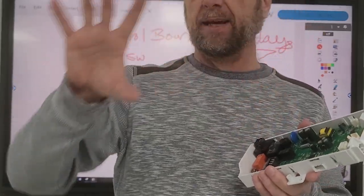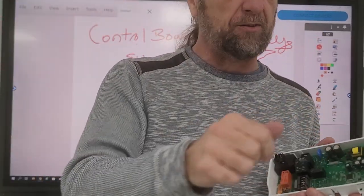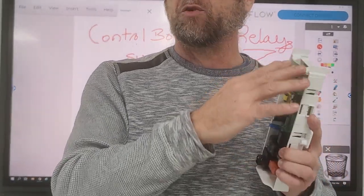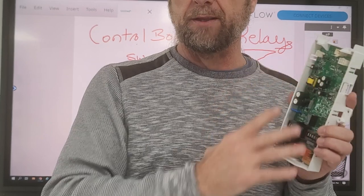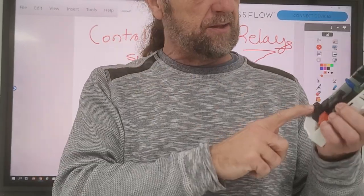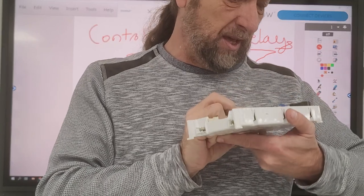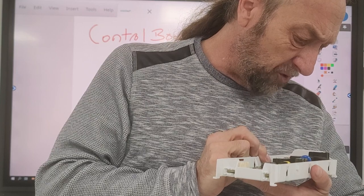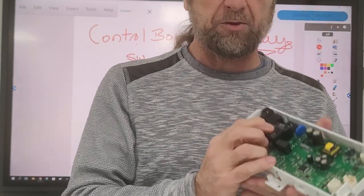They usually run off of 110 volts - the board, whether it's a washer, dryer, or whatever. Dryers have 240, stoves have 240, but we only put 120 volts to this control board. That transformer will take that voltage and step it down. One output is for the display, like the LED lights you see when you're pressing buttons on the controls. The other one is for the operating circuitry on this board.